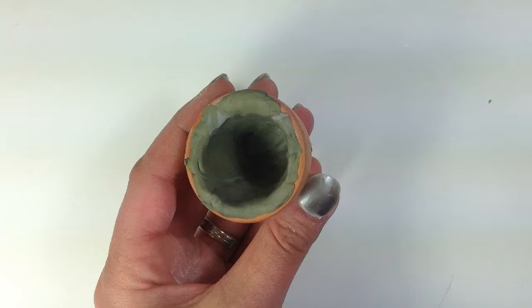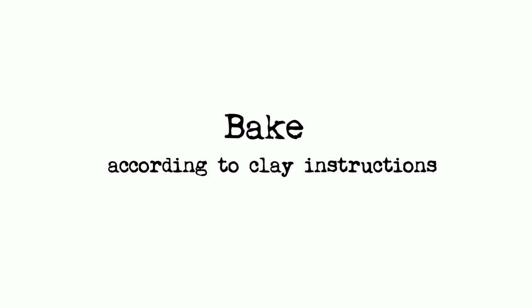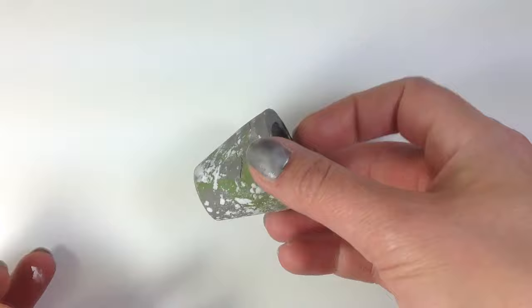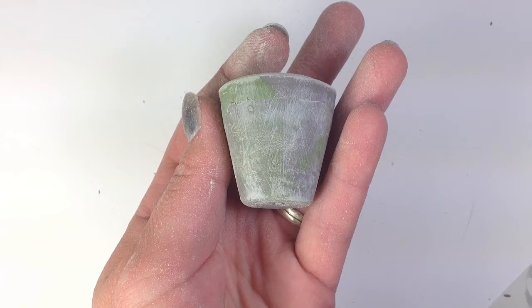Use the terracotta pot like a mold and push the clay into shape using a razor to trim the edge. I think you're going to like how the miniature pot feels in your hand when it's done baking.